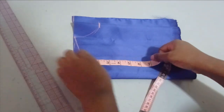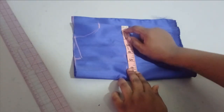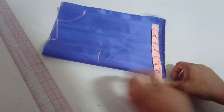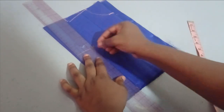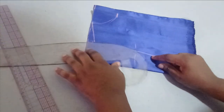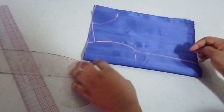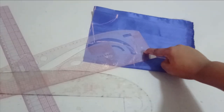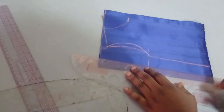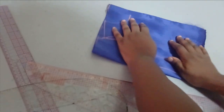My armhole measurement is five inches. On that point I'll take my grand chest measurement which is 21 inches divided by four, giving me five and a quarter inches. For the waistline, the measurement is 20 inches, so divided by four gives me five and a half inches. I'm rushing through this because we've done this before, so by now we know how to draft this. The next thing is to draw my armhole using my curve ruler. Then I'm adding around one inch seam allowance all around, and the next thing is to cut this out.